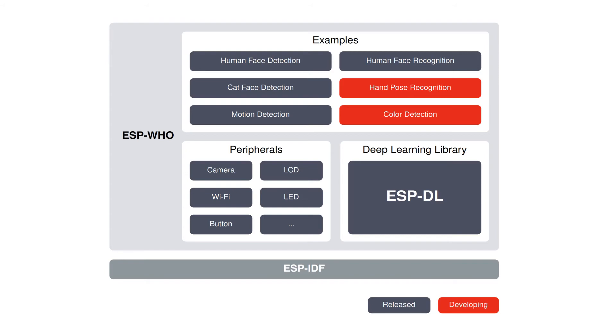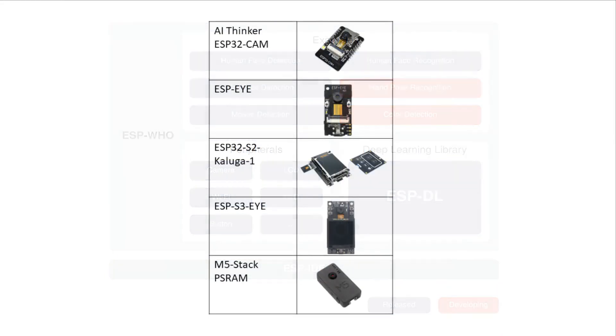ESP-HU is portable and can be used directly on many different development boards. Via the SDK menu configuration, the project configuration can be adapted accordingly. I have done a few projects with the AI Thinker ESP32-CAM and ESP-I development boards, and was very pleased with the results on the AI Thinker board. Projects with the M5 Stack boards are also very interesting, because you can use the extensive M5 software libraries.